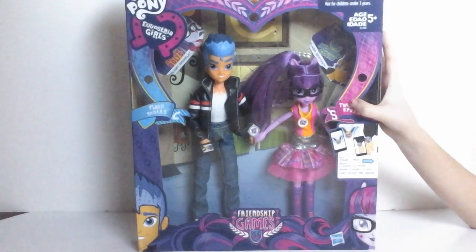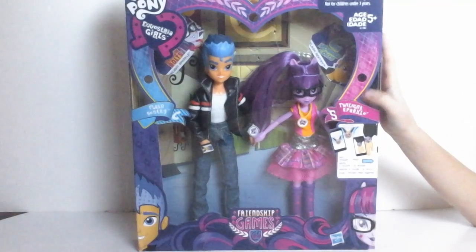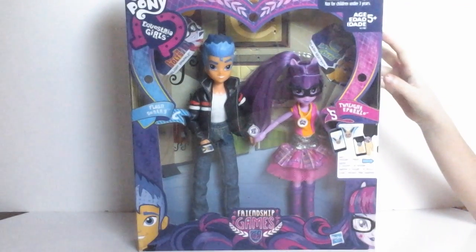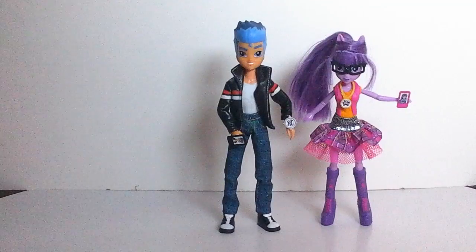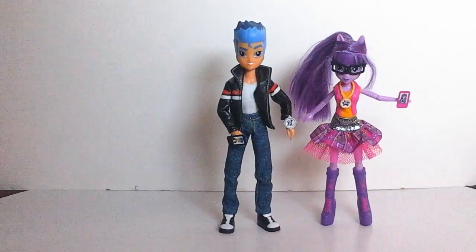Hi guys, today I have a My Little Pony Equestria Girls Friendship Games Flash Sentry and Twilight Sparkle Set. Let's take a look at the packaging — they look so cool.